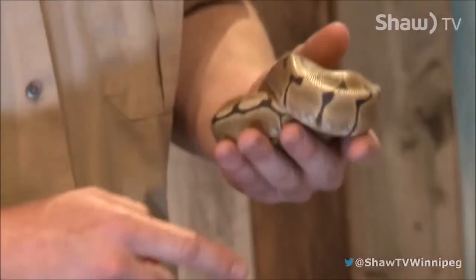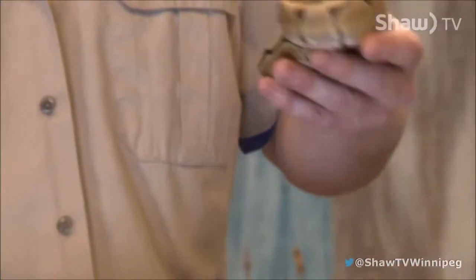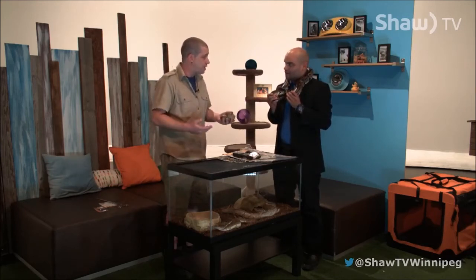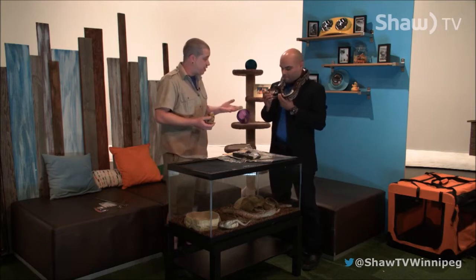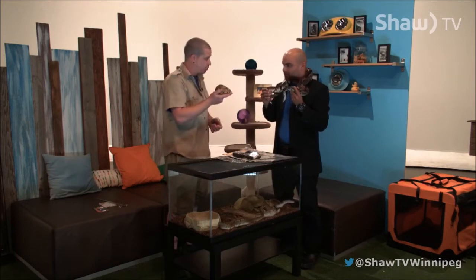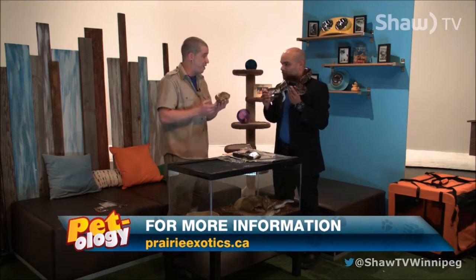We've got Spider Morphs, we've got a Mojave, a Lesser, and a Caledonia. What people have done is — you're familiar with an albino, right? The red eyes, white and yellow. This one's a normal wild type you'd find. They mix and match, start breeding, get different colors and patterns, which are called Morphs. The fancier the morph, the more rare it is, the more money people can ask for that snake. A normal one we adopt out for about $50 adoption fee. You can also find from stores a lot of these little guys worth a little bit more — this guy here would be about $500, just because of his different color and pattern.